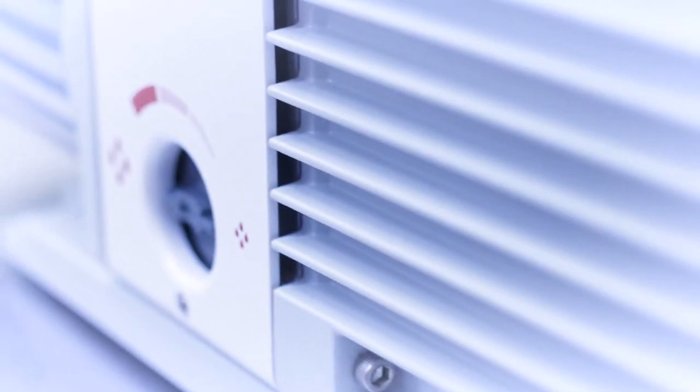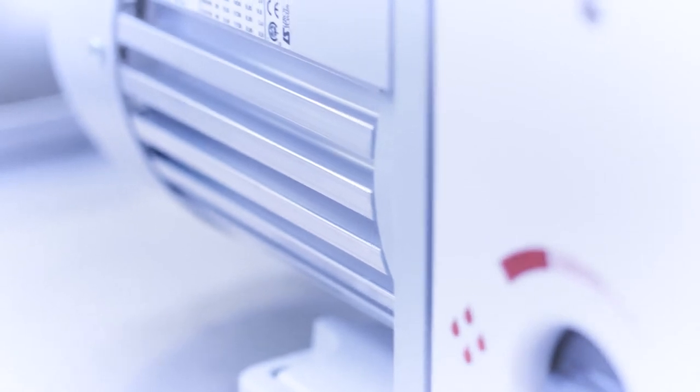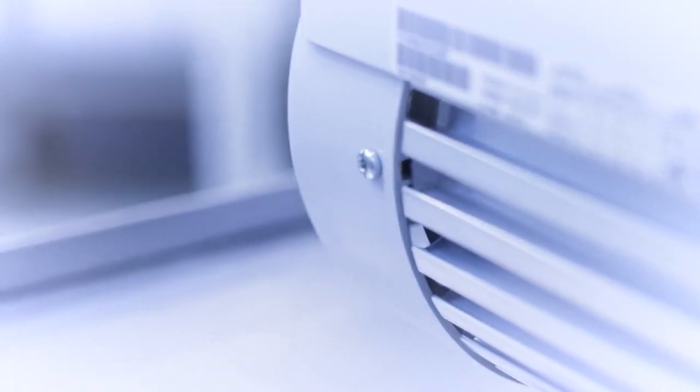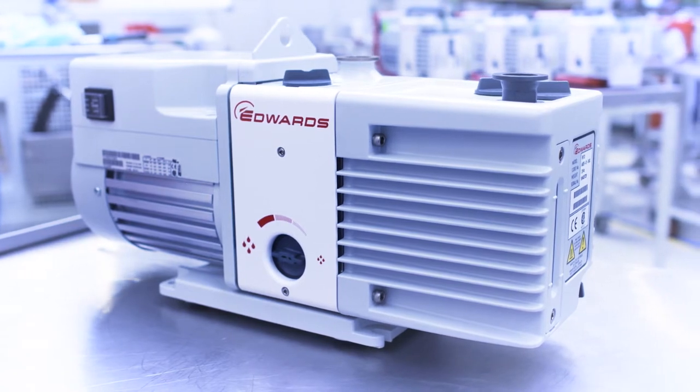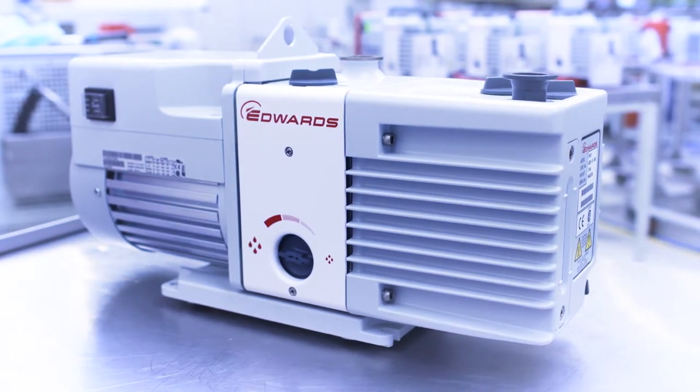So why are they called oil sealed rotary vane pumps? Well, the oil not only cools and lubricates the pump, it helps to seal the gaps between the rotor, stator and the blades. This enables the pump to achieve a good ultimate vacuum. This is why it is extremely important to use the right vacuum oil for your pump and to check the condition of the oil from time to time.